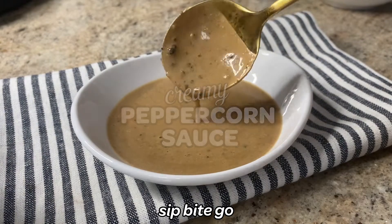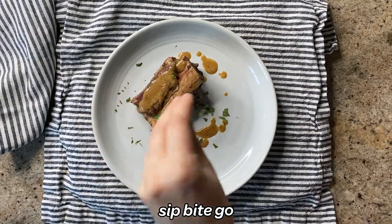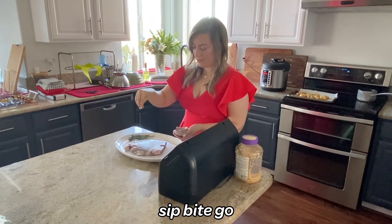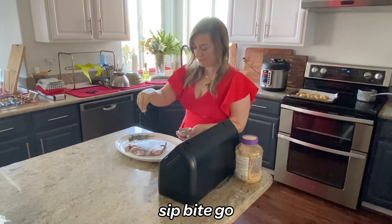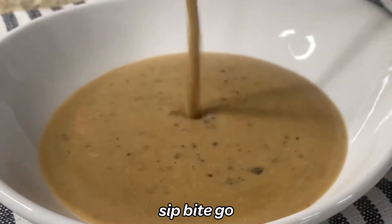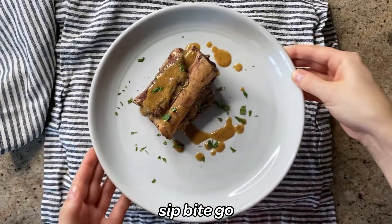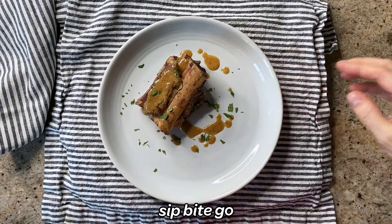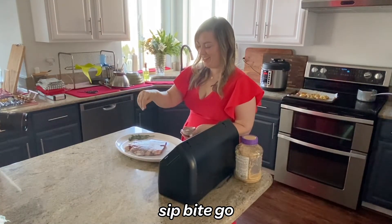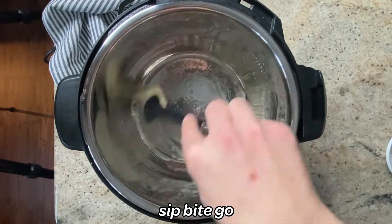I'm so excited for you to try my creamy peppercorn sauce recipe for steak and beef dishes. I'm definitely a sous vide connoisseur — I love to use the sous vide machine — but this is also a delicious steak sauce for grilling, pan searing, anything you have going on. This sauce comes together super fast.